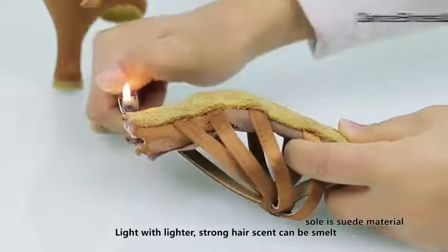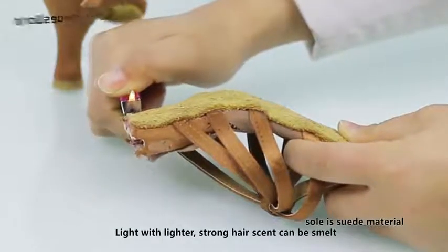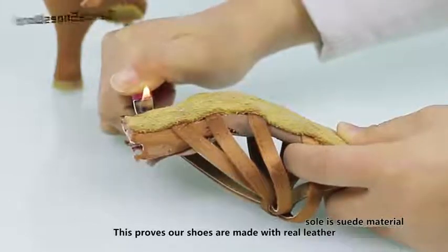Light with leather, a strong leather scent can be smelled. This proves our shoes are made with real leather.